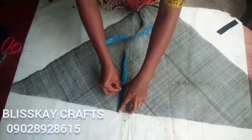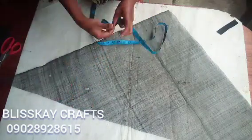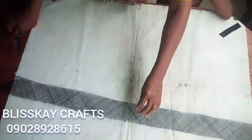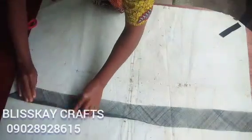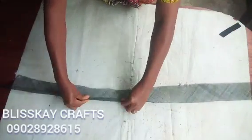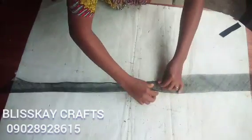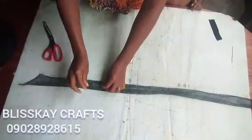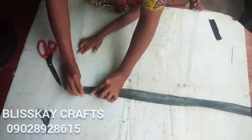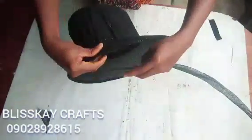I measured out about 4 inches. I am marking it out and then cutting it out. I will be folding it this way — you can see the way I am folding it inside into two equal parts. I will cut out this ending. Hope you saw how I folded it properly.